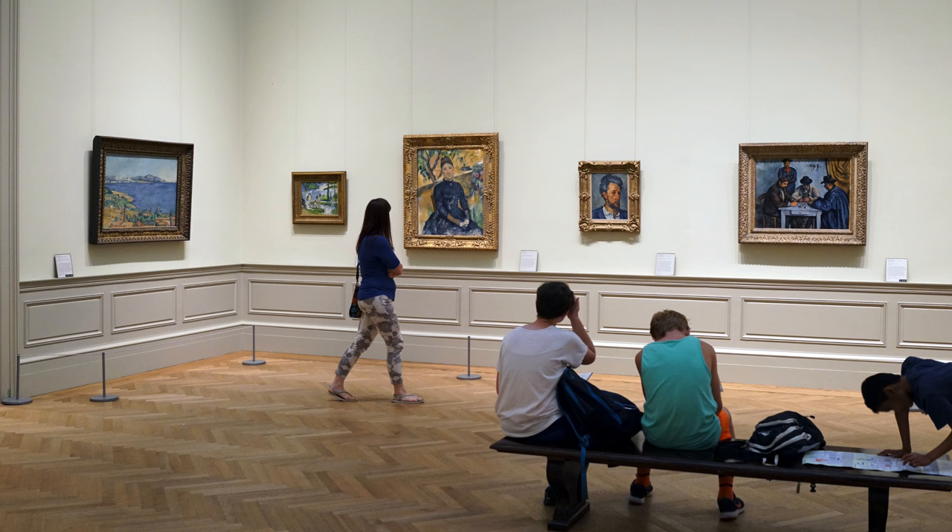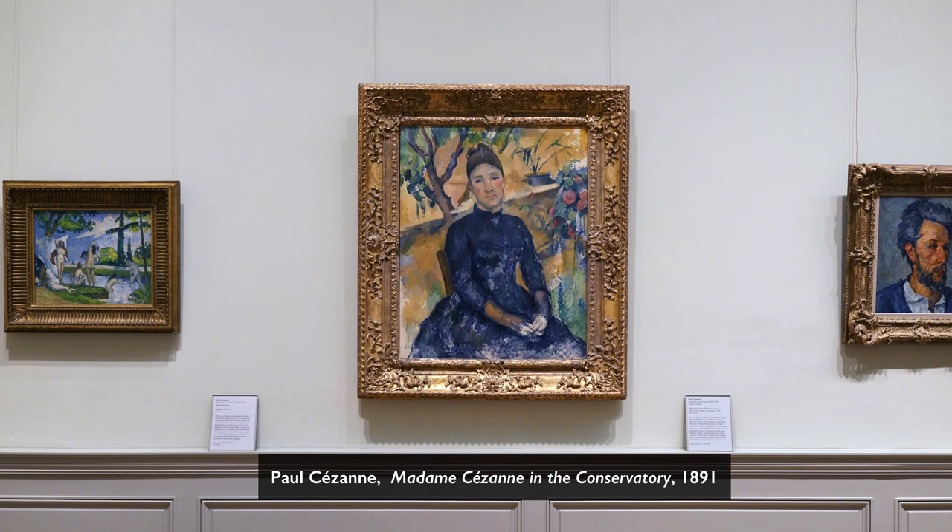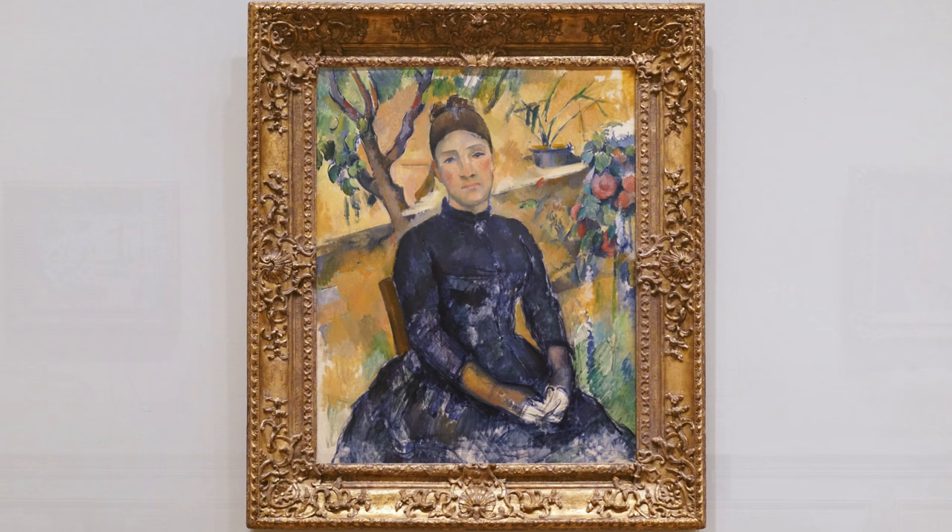I'm on the second floor of the Metropolitan Museum of Art with Jim Coddington, the long-time chief conservator at the Museum of Modern Art. We're standing in front of Madame Cezanne in the Conservatory, this extraordinary painting of his wife. When I, as a conservator, look at a painting, I'm looking both at what we can see and cannot see, trying to understand the artist's studio practice.